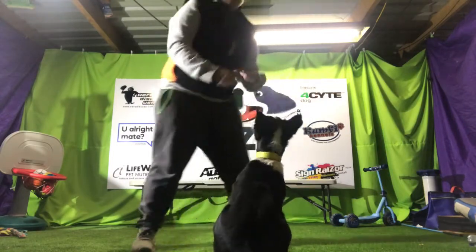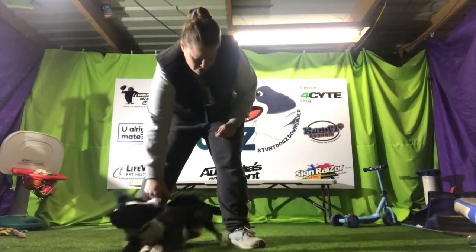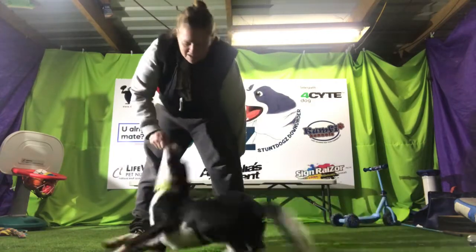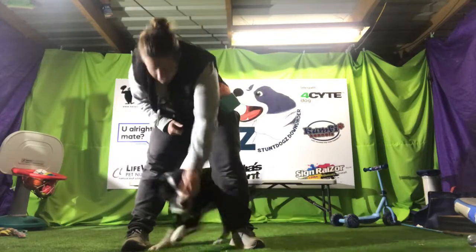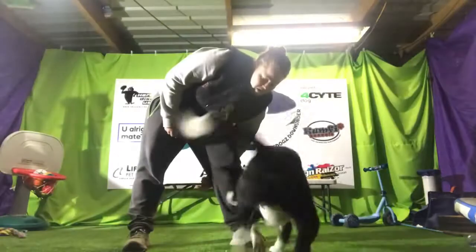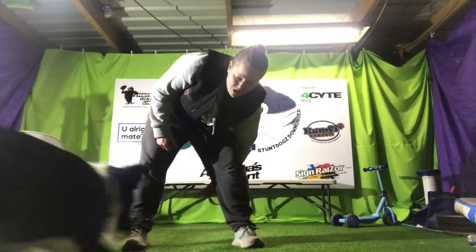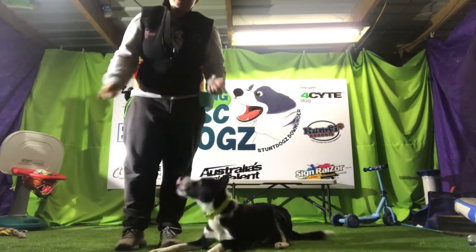We want the dog to be comfortable going through our legs. Good boy Harry. So we're just going to reward them back and forth through the legs. That's a lovely roll over — beautiful Harry. Just sending them back and forth through our legs. It doesn't matter if he comes around at the moment; we just want him comfortable going through.